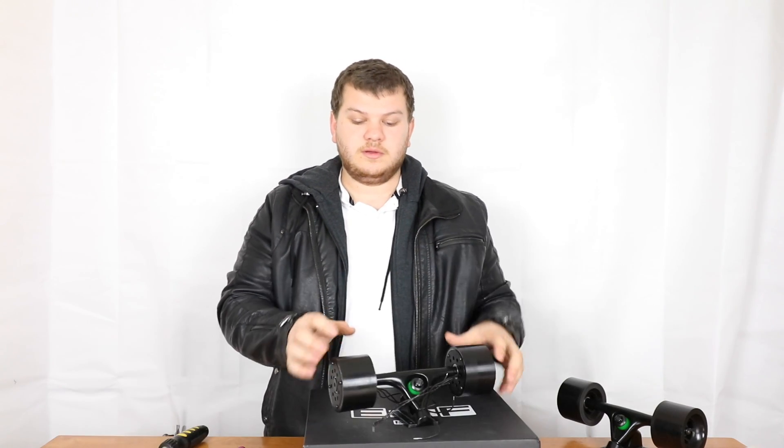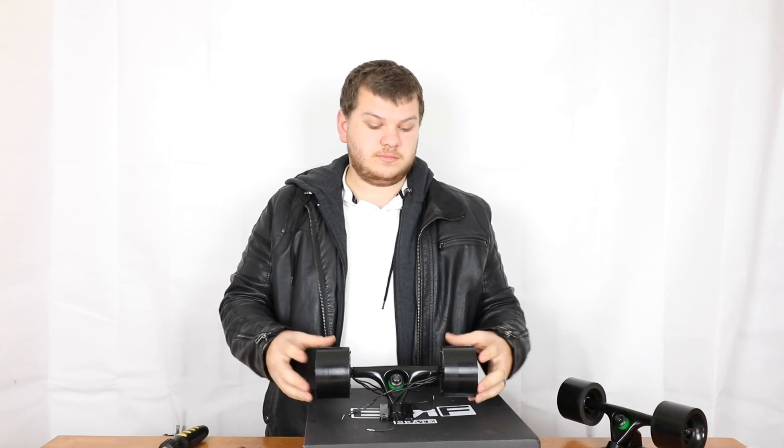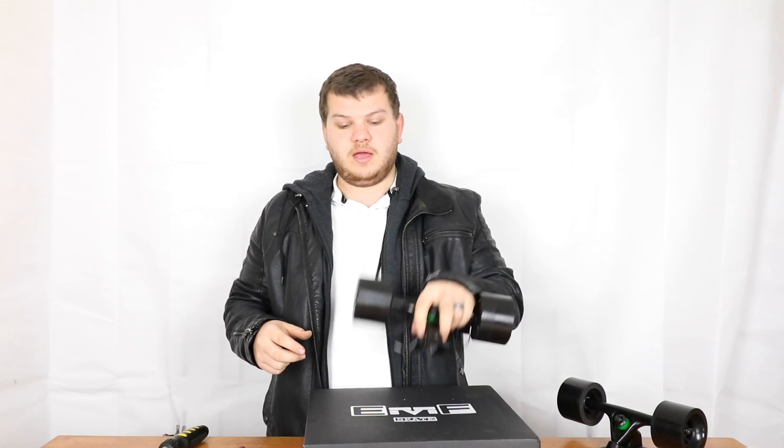Now that we've put it all back together we've got our hub motors ready to put onto a deck and ride. It's the same four base plate holes and then we're good to go. Thanks for watching guys — remember to subscribe and like my Facebook page Eastgate Support, and comment anything you want to suggest for new videos.